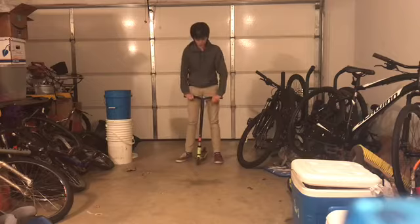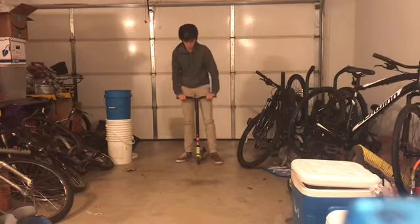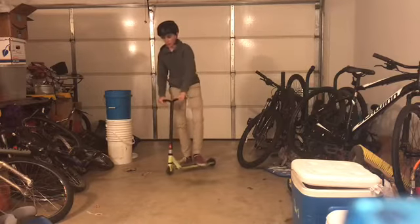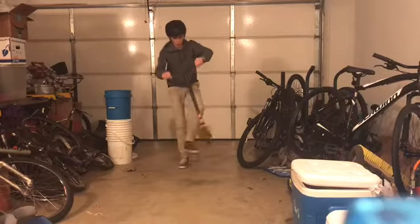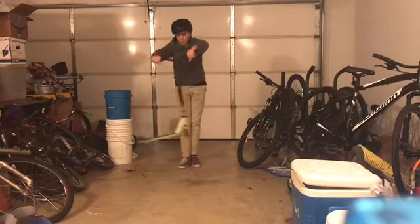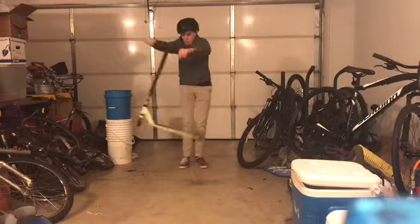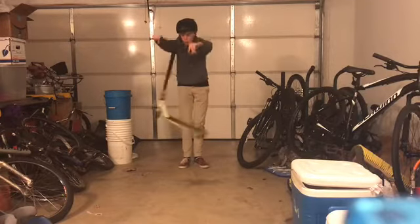The second step is the hand twist. Whenever you kick, you also sort of spin it with your hands. A good way to practice doing that is to just do this motion until you get tired.